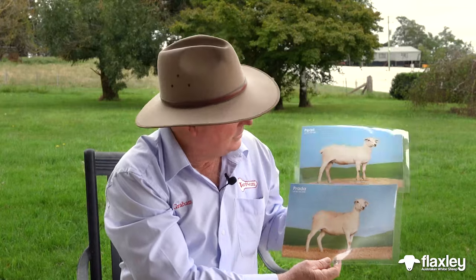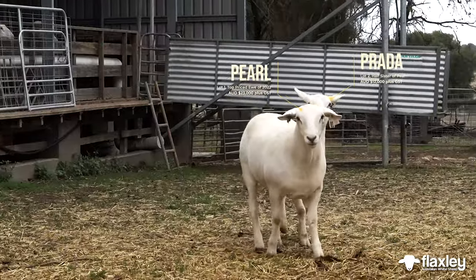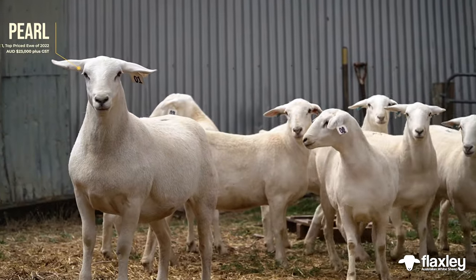The important thing in this breed is that when you see these two ewes — we've got Pearl on the top and Prada underneath — they're the same shape, the same type, they've got class about them. They just stand there and look at you and say 'well, look at me,' and that's the difference on the really elite animals.